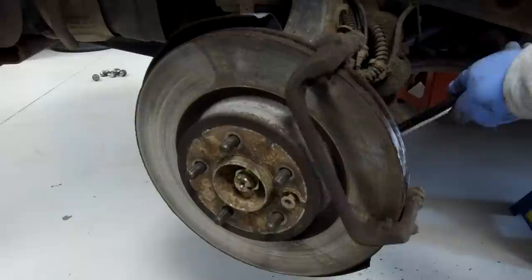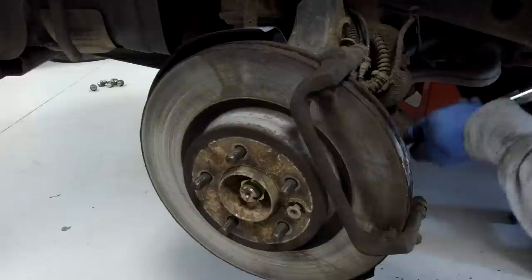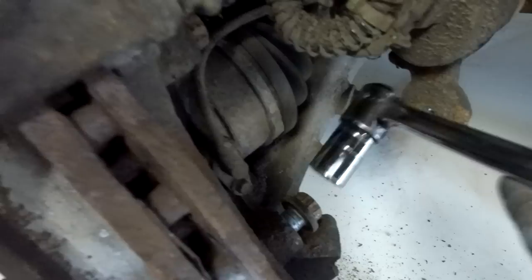Those bolts are taking a lot of force - it's a Discovery, something like 3.7 tonnes. On the carrier you've got these massive bolts holding it on, then those tiny bolts going into the sliders. Trying to work out where all the force is going.